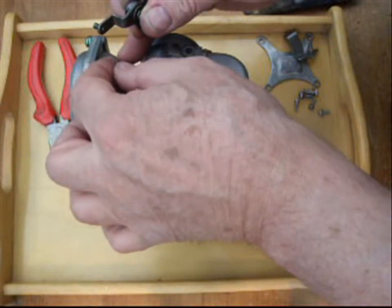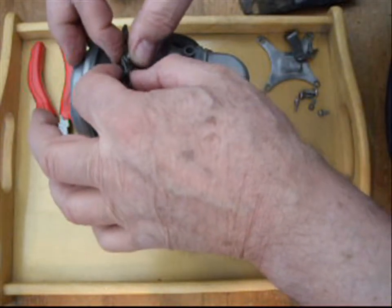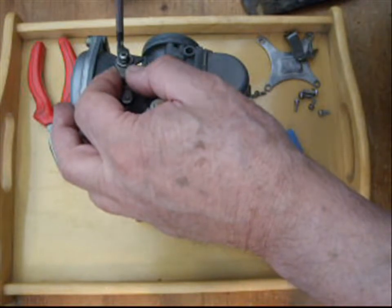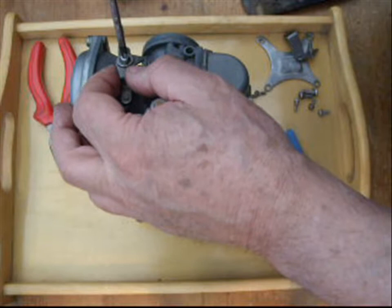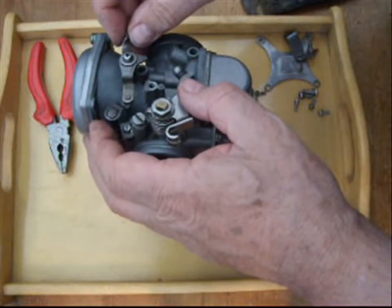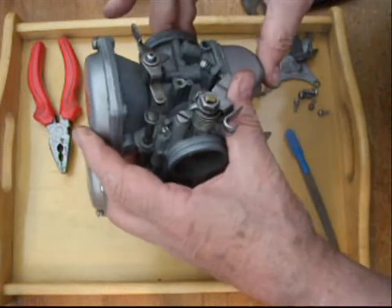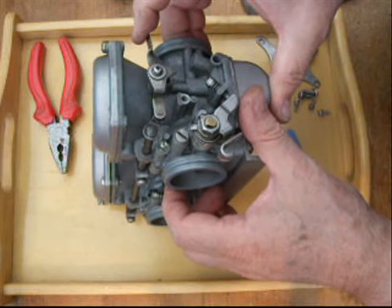So let's stick that extra washer on there - that should be all we need. A little bit of grease in there wouldn't go amiss either, but these carbs are going to be completely rebuilt anyway. I'm just using them as an example. And that's much, much better. You can see right away that that little bit of extra spacing there, in between the two, has stopped all that binding. Now you've got a really smooth operation of the chokes.